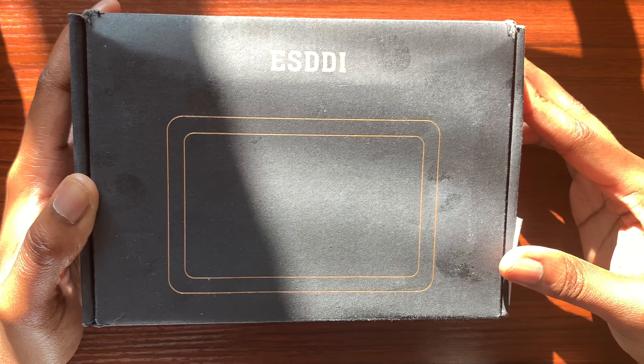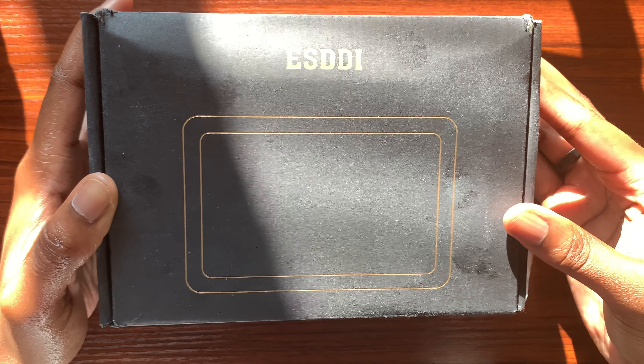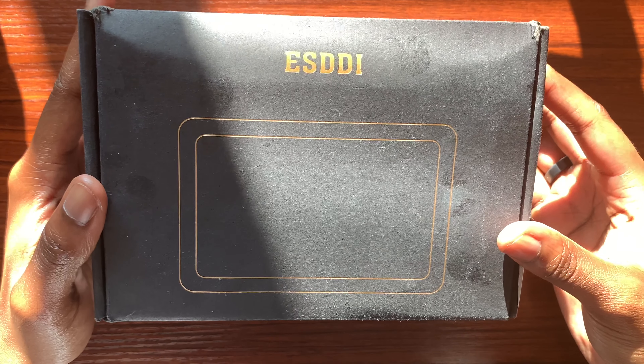What's going on everybody and welcome to another episode. In today's video I'm going to be checking out the ESDDI LED RGB light. So let's go ahead and get started.